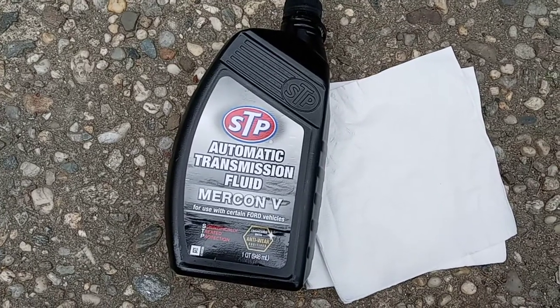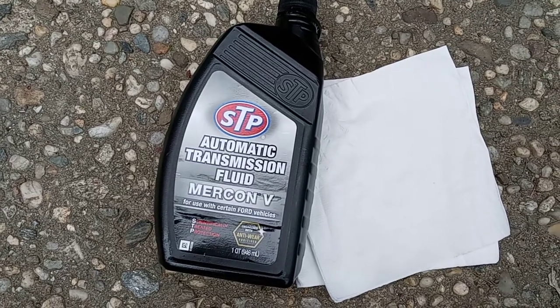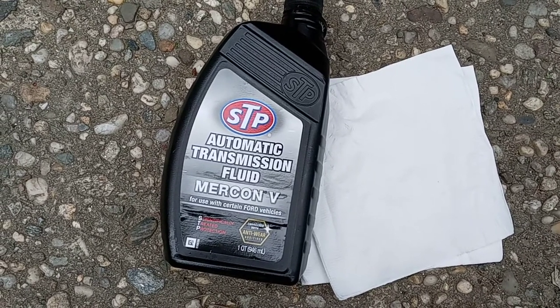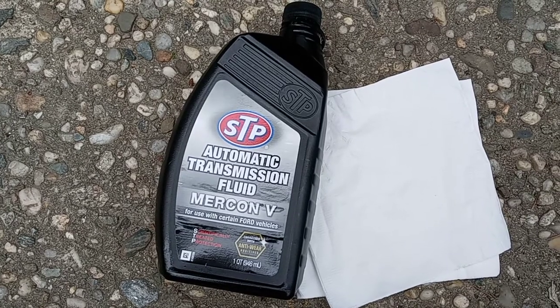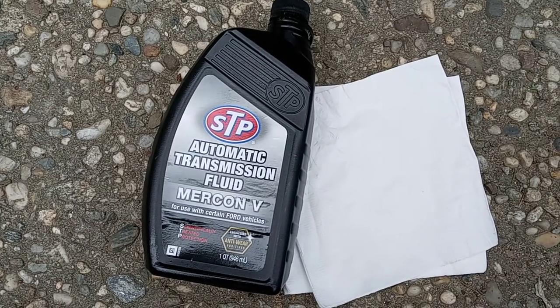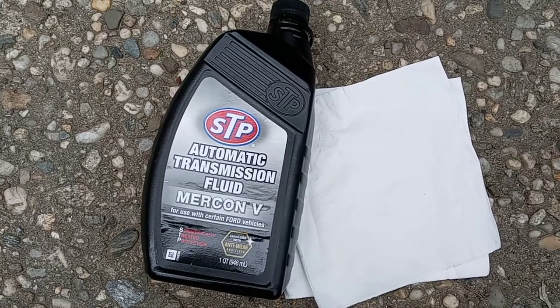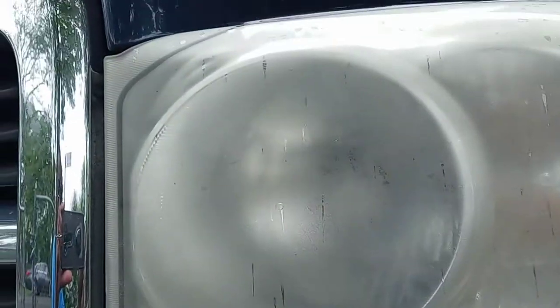Good day drivers. So today I've got transmission fluid and just a piece of paper towel. I'm going to show you guys how to clean a headlamp in a car. Just take time with me and I'll show you step by step. As you can see, that's the headlamp right there — you see how foggy it is. So now I'm going to use the transmission fluid to clean that.